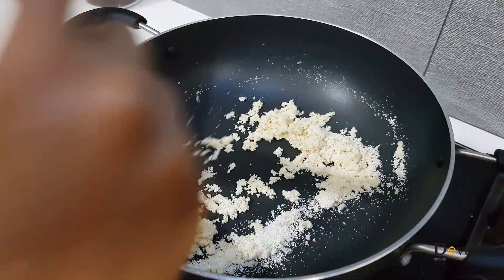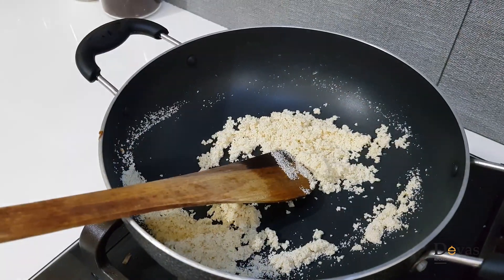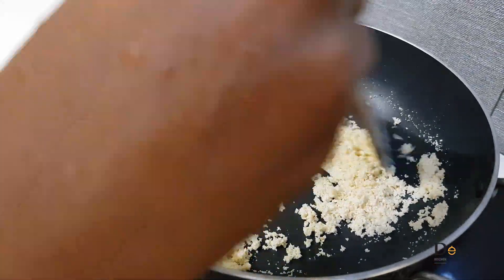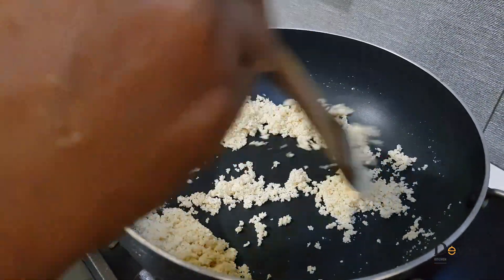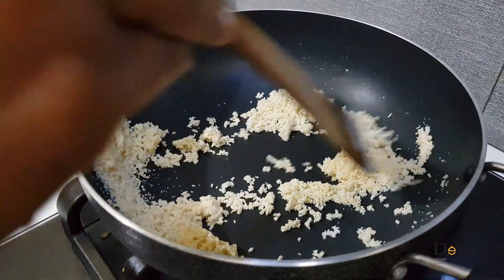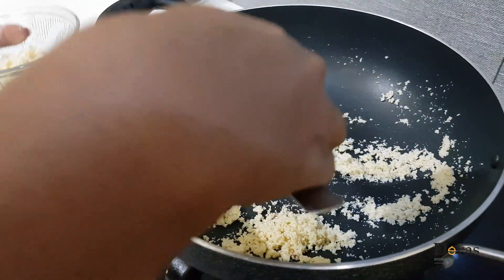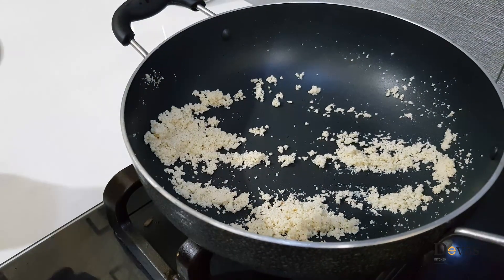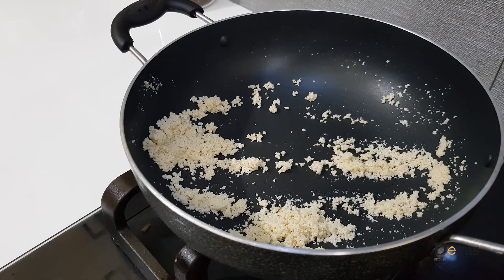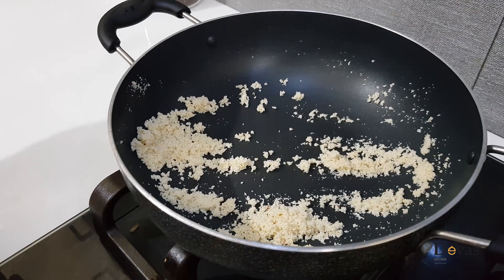Let's mix the two sides. I am making 2 covers of the pot in hot water. Then I try to mix the pot and bring it to the pot. Put it in the pot.